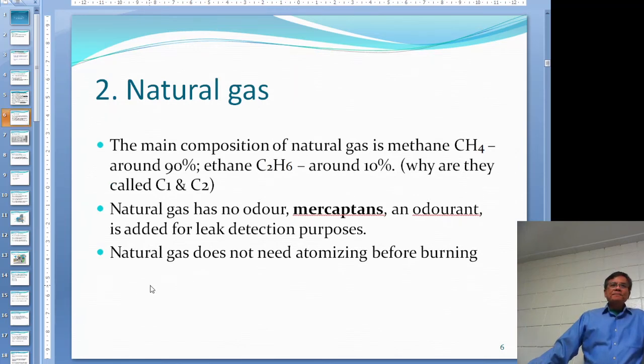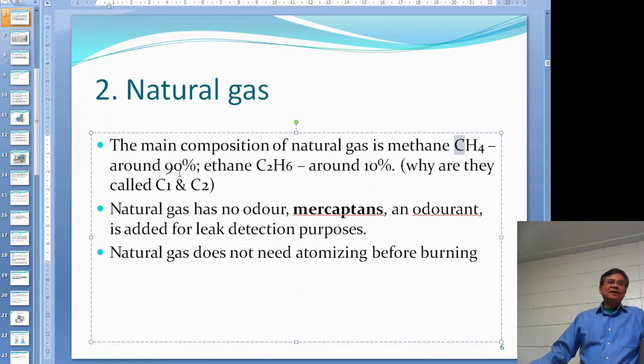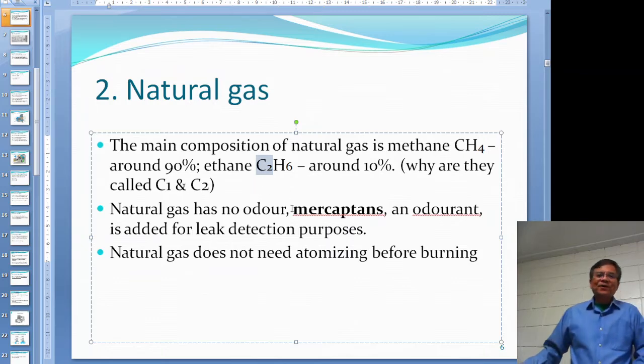Let's take a look at natural gas. The main composition is methane, CH4, at around 90 to 95%, and ethane, C2H6, around 10%. On methane there is one carbon, so they call it C1. Ethane has two carbons, so they call it C2. Similarly, propane is C3H8 and they call it C3. It's just an easier way to refer to them.